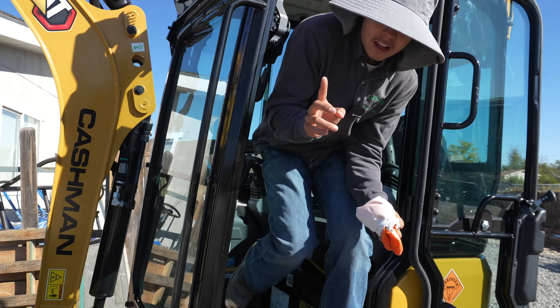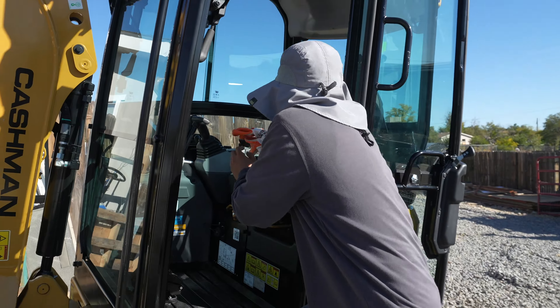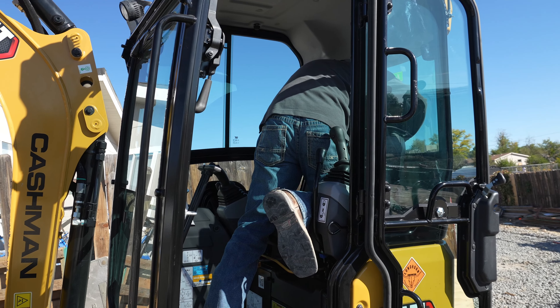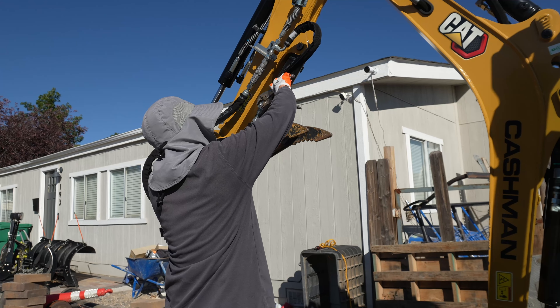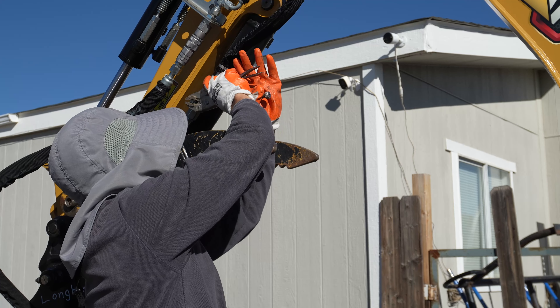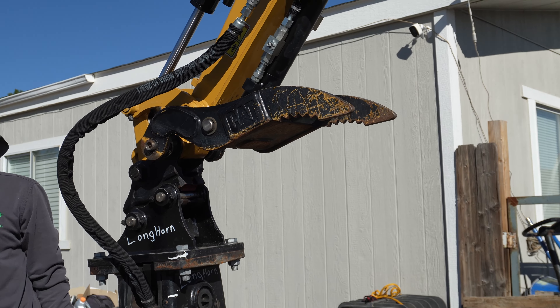I'm going to test it and see if it actually works. There should be a little tool in here — we should be able to switch the key. We're supposed to flip these guys. Let's do it this way and I think that's it.